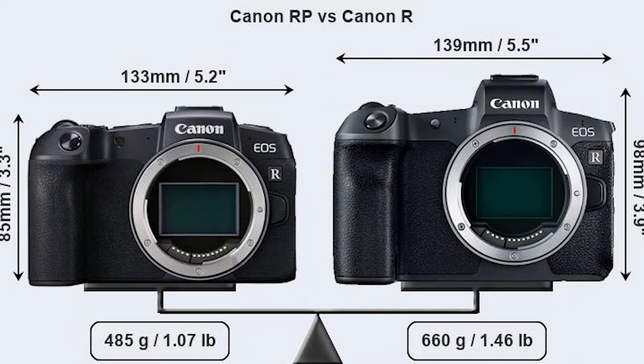The EOS RP is slightly smaller than the EOS R but it's very marginal, and the EOS RP also weighs less than the EOS R. It weighs around about a pound compared to the EOS R which is a pound and a half. So really you're not going to be able to tell much difference between the weight when it's in your hand.